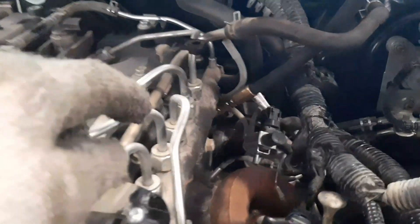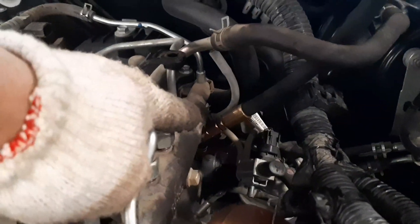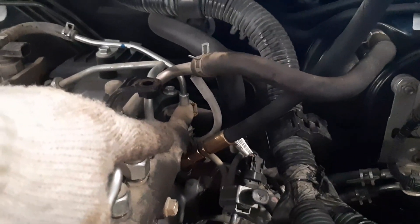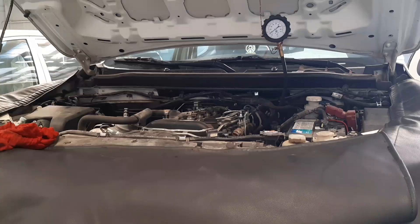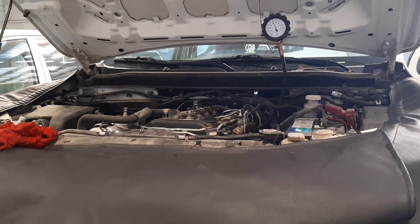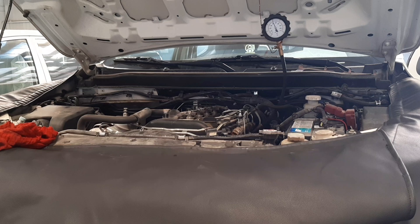Okay guys, so next to be checked is cylinder number four. We are going to check the compression pressure. Okay, so here we got the reading of cylinder number four.